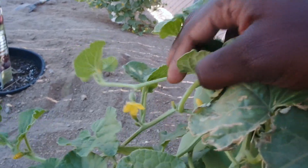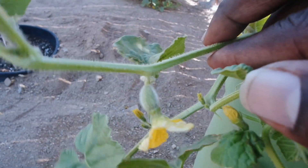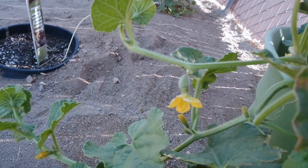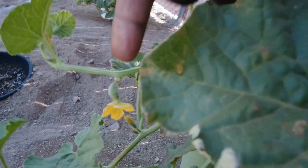So we have here - for those of you who don't know - that's what we call the fruit set. This is the fruit set, which for lack of better terms would be considered a female.